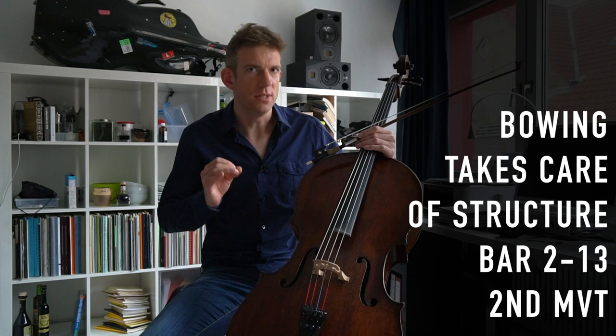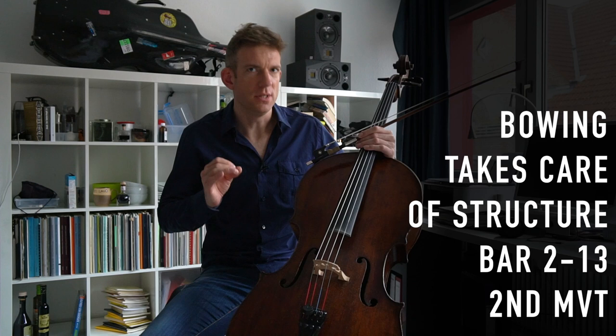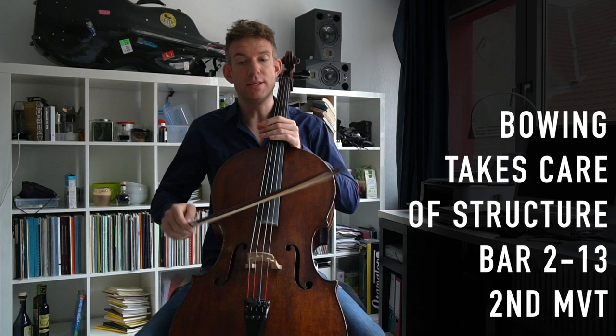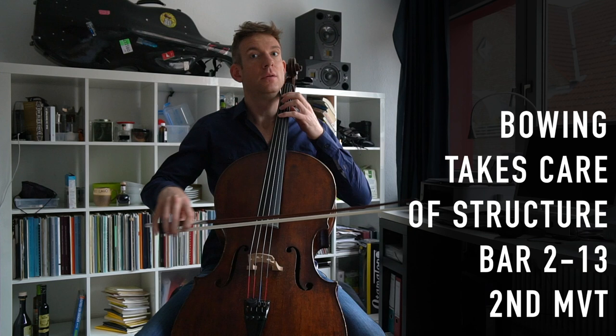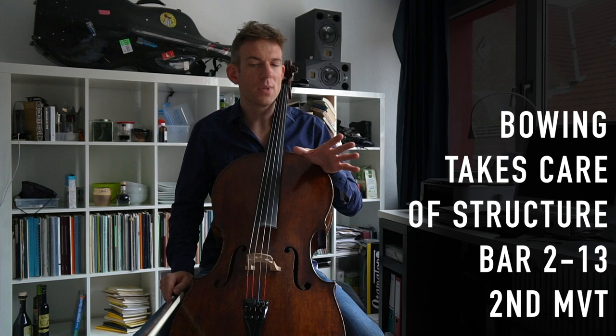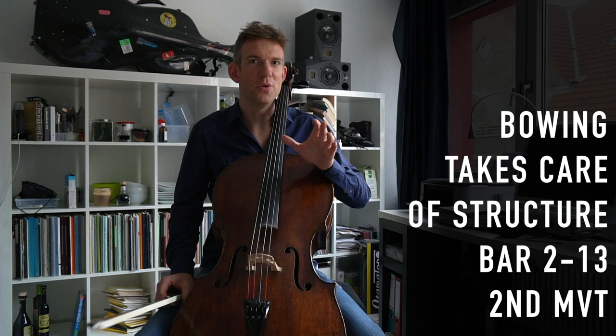When you continue using this bowing that I've suggested, you're actually emphasizing the harmonic structure. I suggest that you start with an upbow, which is on the tonic, and then you have a down bow for the dominant. In the end, if you do the bowings as I suggest them, 60% of your musical homework has already been done for you.